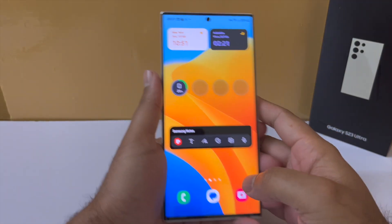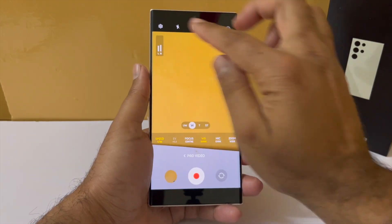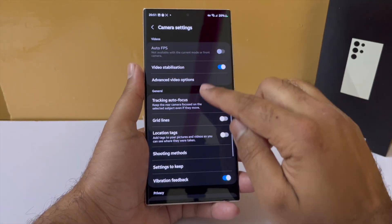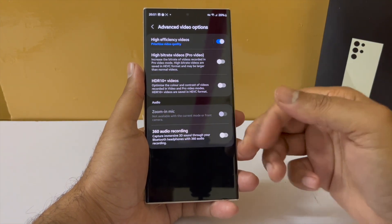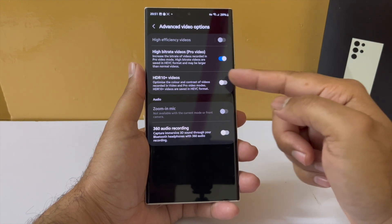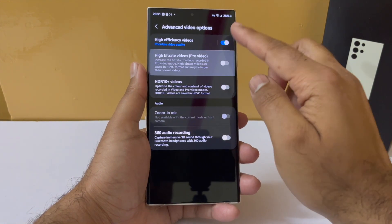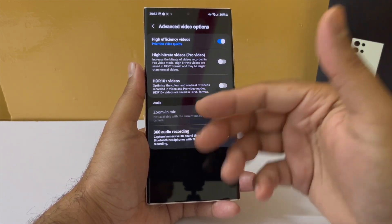Another update in the camera app is that in pro video mode, you now have the option to record high bitrate video. Go into pro video mode, then into settings, then into advanced video options, and there is an option to shoot in high bitrate for pro videos only. This gives you more information that you can then color correct even better, though whether these settings actually improve the color correction process will have to be seen.